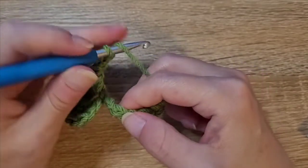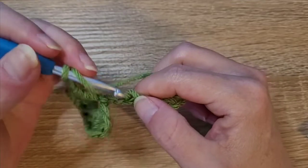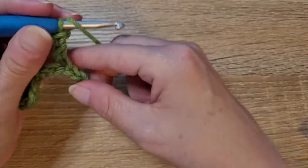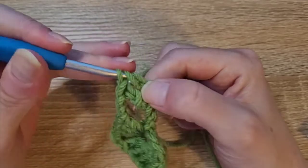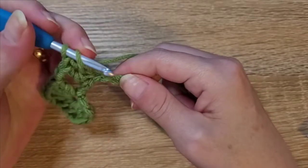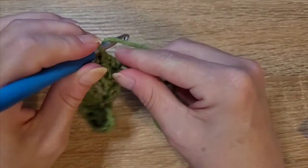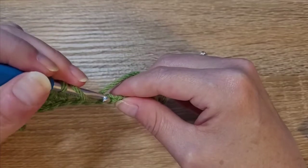Then we're going to chain two and skip two chains — one, two — and then in the next three chains we're going to do one double crochet in each. Yarn over, skip two, insert your hook, pull up a loop, yarn over, pull through two, yarn over, pull through two — that's one. Then one double crochet into the next chain — that's two. Then one double crochet into the next chain — yarn over, pull through two, chain two.